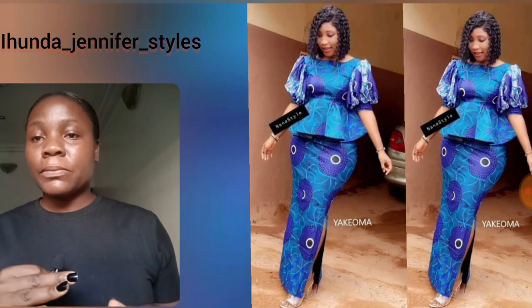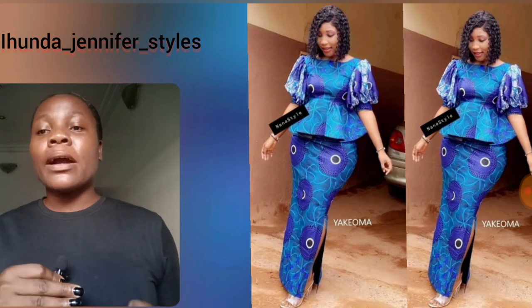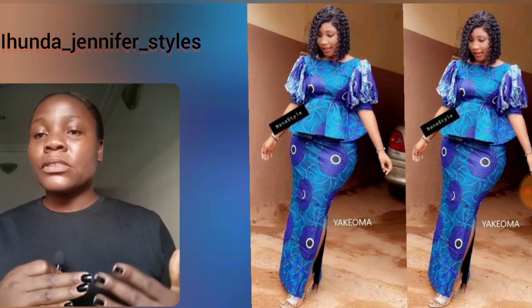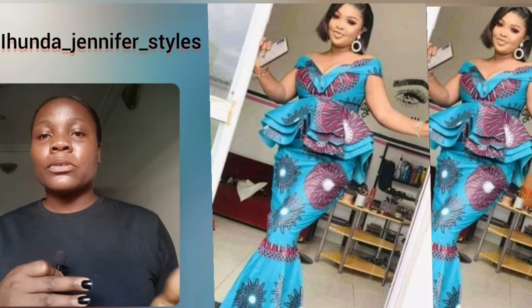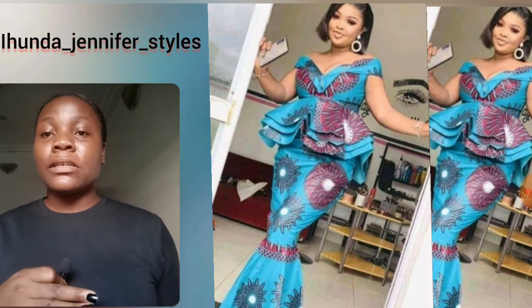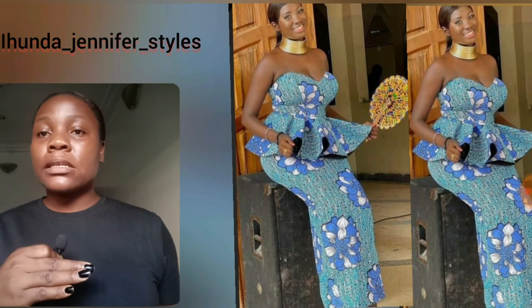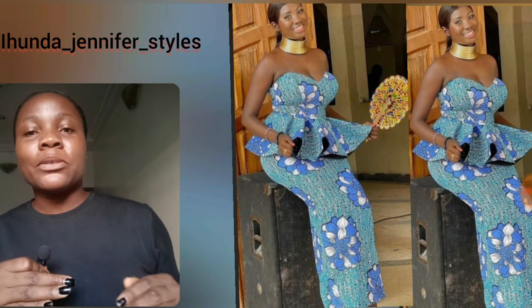Please let me know in the comment section your favorite style from this video — which skirt and blouse are you going for? If you own blue Ankara print and feel you haven't seen enough styles, let me know in the comments and I'll bring out more. Here is another beautiful peplum blouse, and the flat pleating detail on the skirt is making this style look so unique — it's so beautiful.